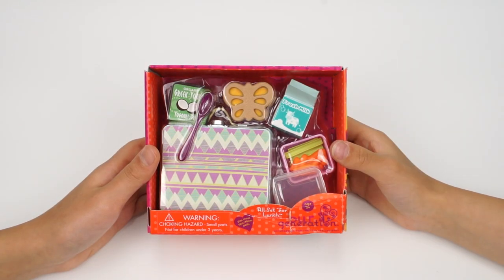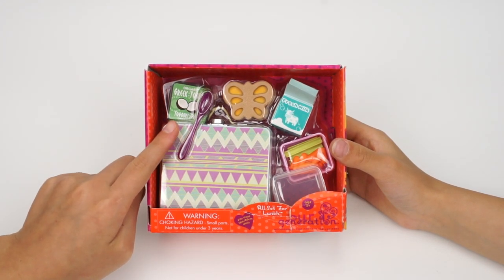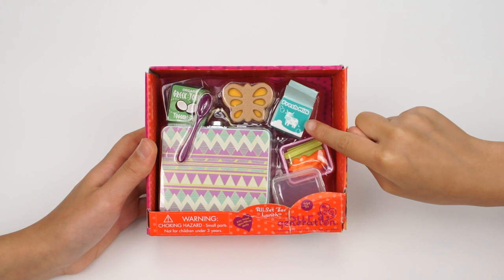The next set we have is the All Set for Lunch. My favorite piece is this Greek yogurt — it looks super yummy. Look, here's a cute cow drawing on the fresh milk carton. It's adorable!